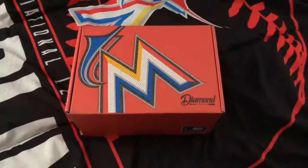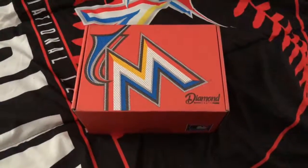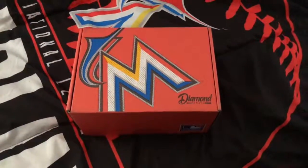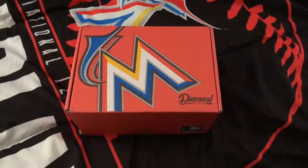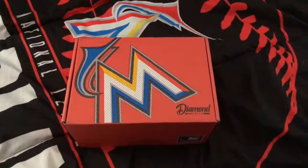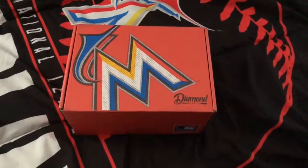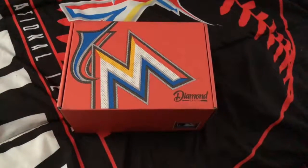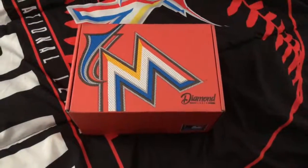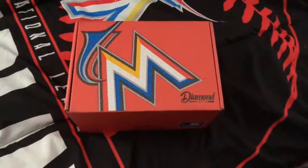Oh hi, it's me. I did not expect another Sports Crate box to be here, but I did get an email from them saying there's another box on the way. Even though the season's already over, I got another box. This is — I believe — the fourth box, fourth or fifth. I totally forgot what number box this is, but it will tell me in the box.